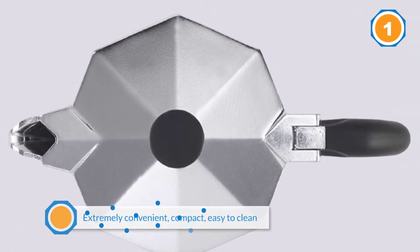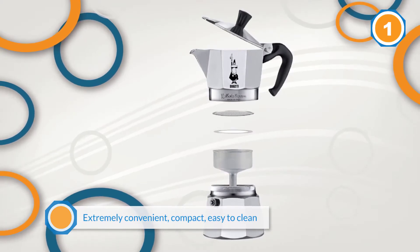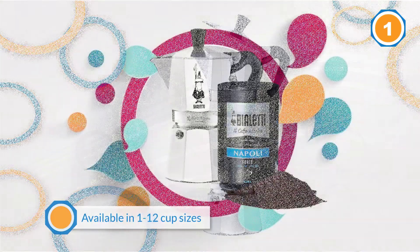Moka pots are extremely convenient, compact, easy to clean, and affordable. Available in 1 to 12 cup sizes, the 3-cup produces a nice equivalent to a double shot espresso for a single person.